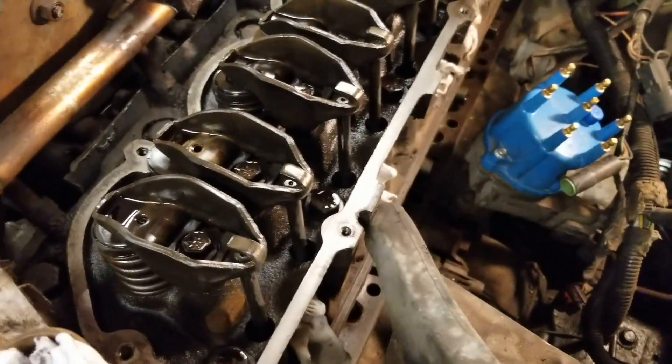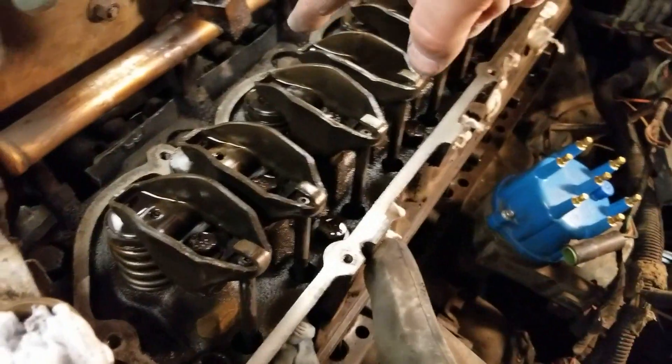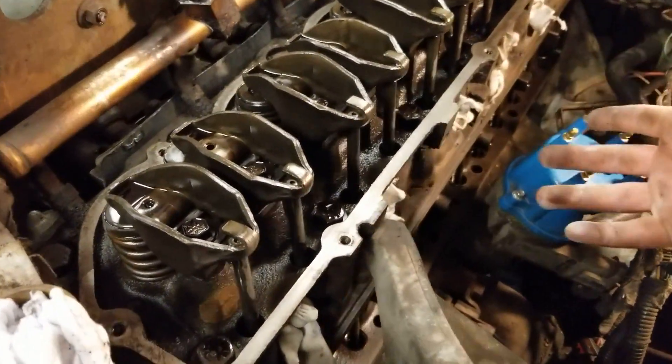It's really cool. Seeing the entire engine — a part like this — the only thing we haven't taken off is, I guess, the head. So if I took off these big nuts, that would expose the pistons underneath, I believe.